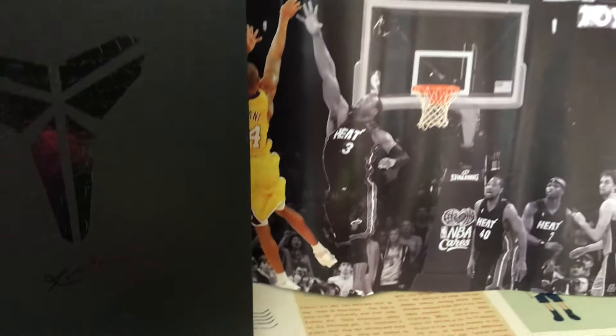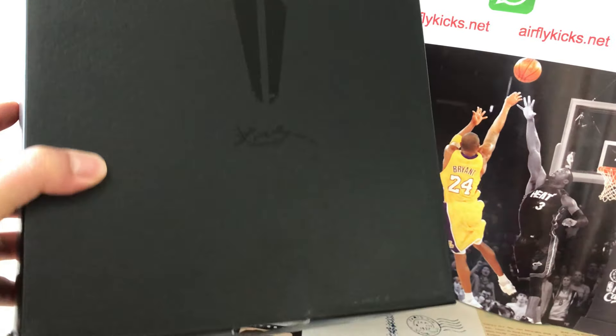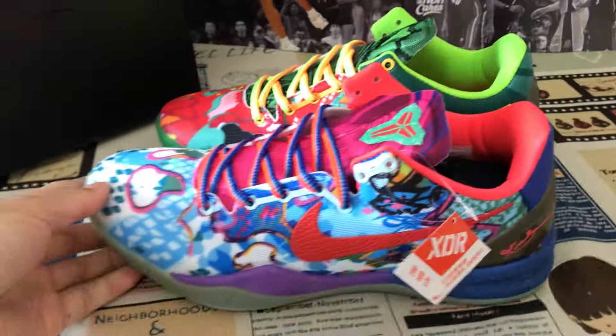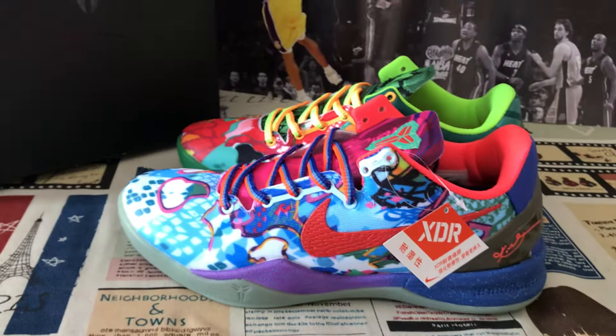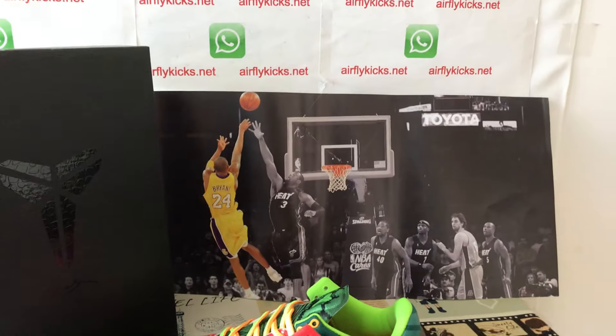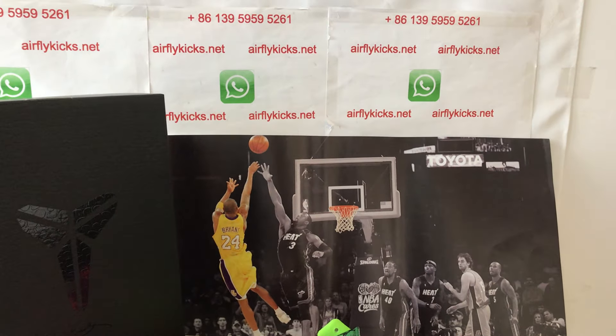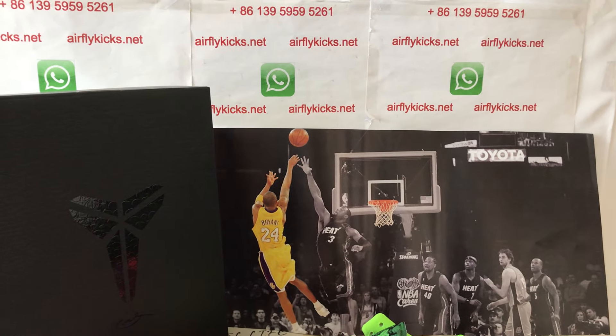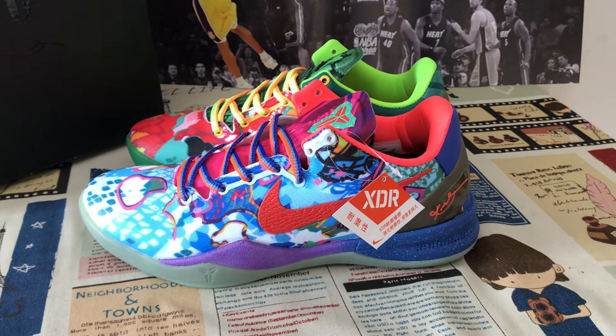The shoe comes with the Kobe packing paper and the original shoe box — that's the box label. You can see the shoe looks perfect. If you like them, you can place your order on my site EarthflyKids.net, or you may contact me by WhatsApp chat. Thank you.